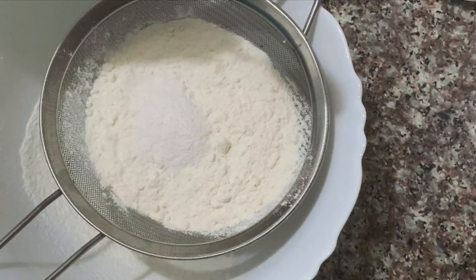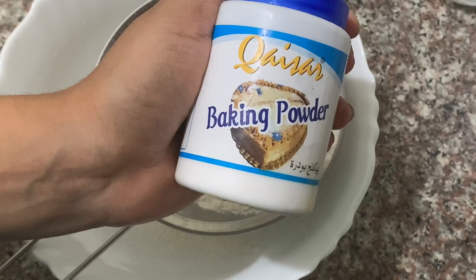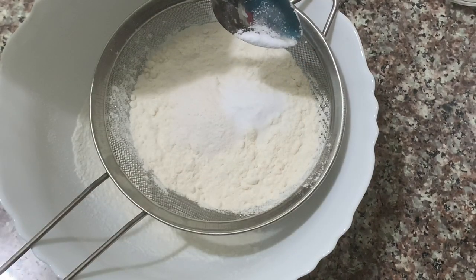We will add 1 cup of flour. Add 1 tablespoon of baking powder. Add 1 tablespoon of baking soda.